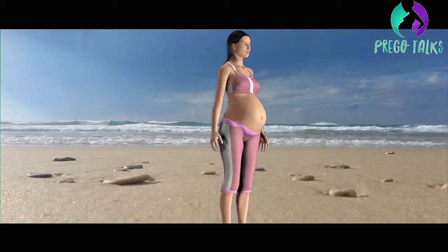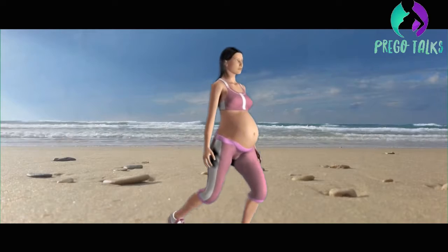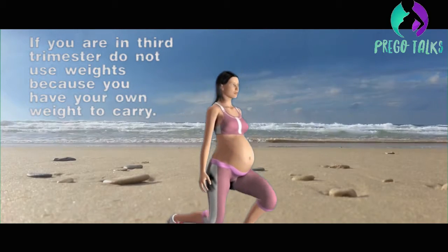Stand with your hands up and back straight. Take a step back and lower your right knee, then return tall to the starting position. If you are in third trimester, do not use weights because you have your own weight to carry.